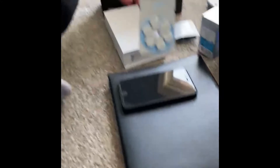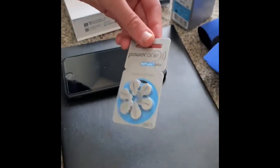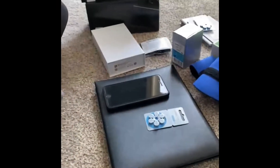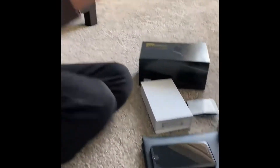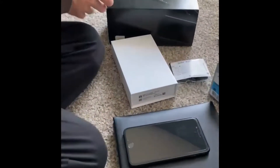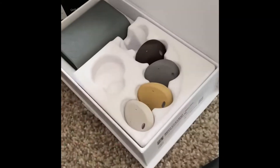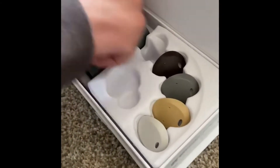These are the batteries for it, and this is the box for it, and these are the cases. This is the case right here.